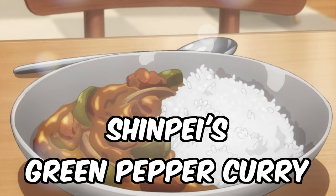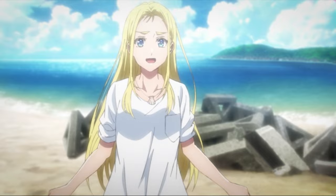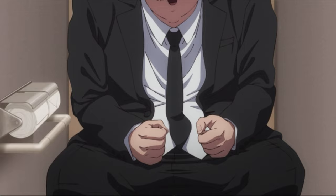They rave about it in the anime — it's Ushio's favorite. She basically comes back to life just for this. Spoilers obviously for Summertime Rendering. Basic ingredients and recipe are going to be down in the description. Let's jump into the recipe.